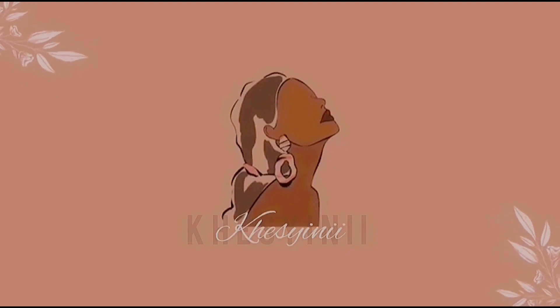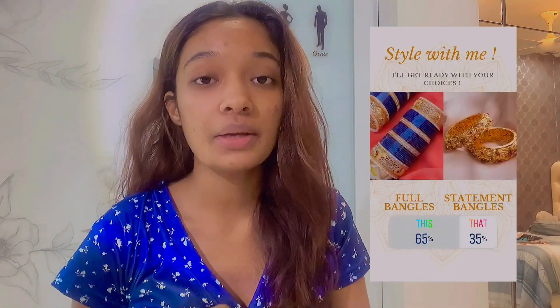Hey guys, it's me Keishni. I'm starting this video looking so dry and ugly because I'm going to do whatever you guys suggest. I'm having a sari to take a photo with — it's a blue sari — and I let you guys choose between options in my Instagram story. You guys chose something very opposite, so I'm going to bring you along.